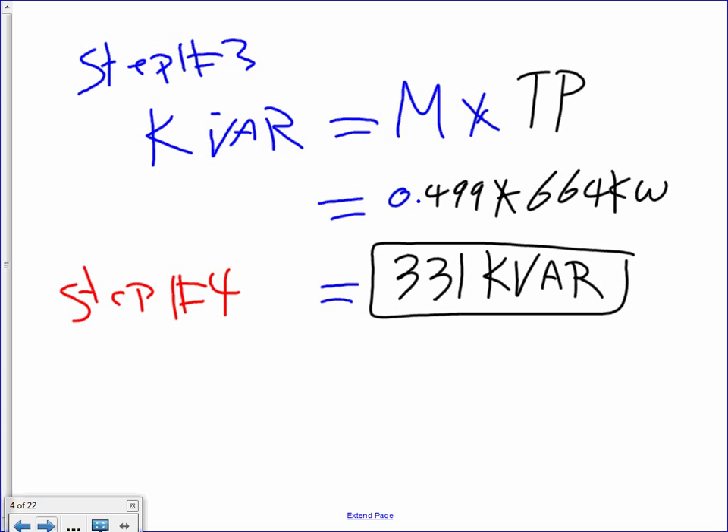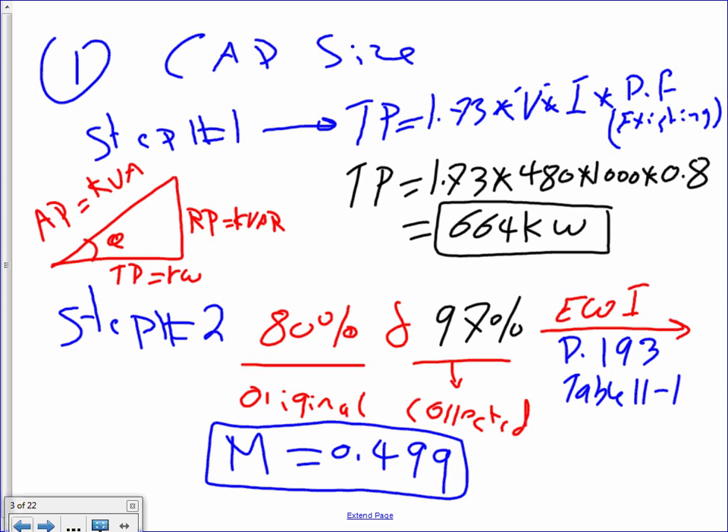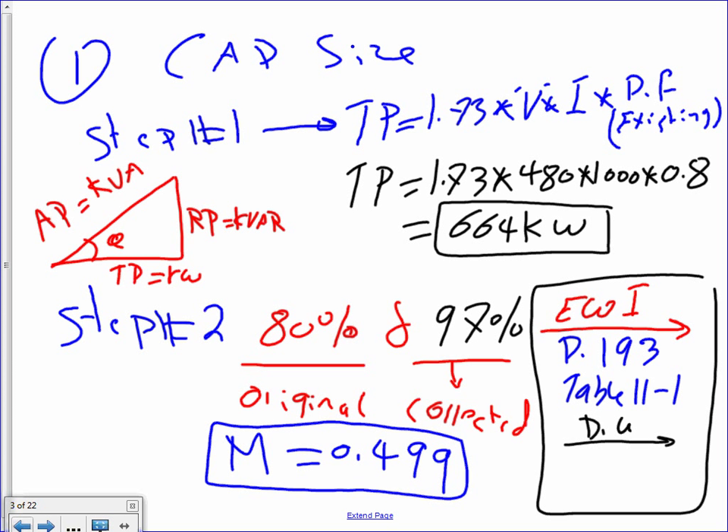Another alternative: if you don't want to use the Electrical Wiring Industrial book, you can also use DeWalt page 1-12. It will give you a slightly smaller table — the most common sizes — which is usually all you need. The rest of the full table is just more information than you need. So we've got the capacitor sized.